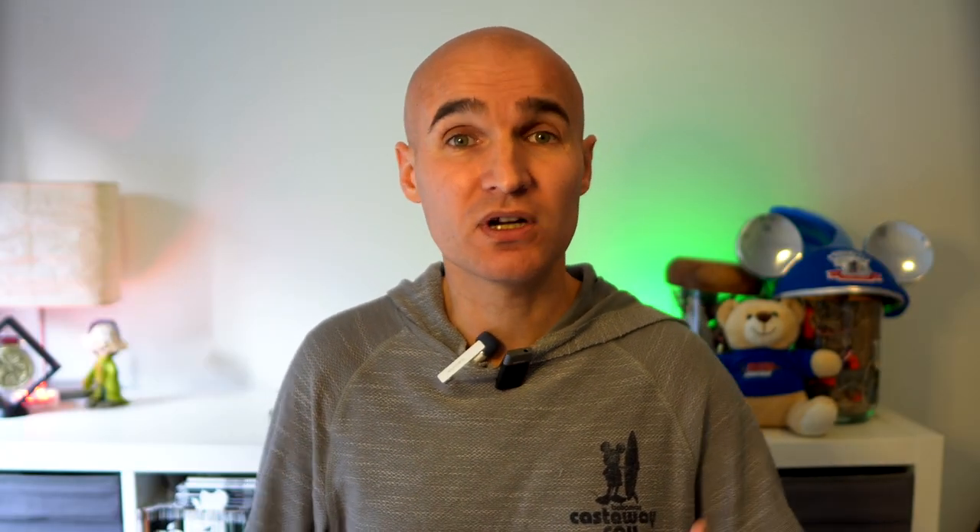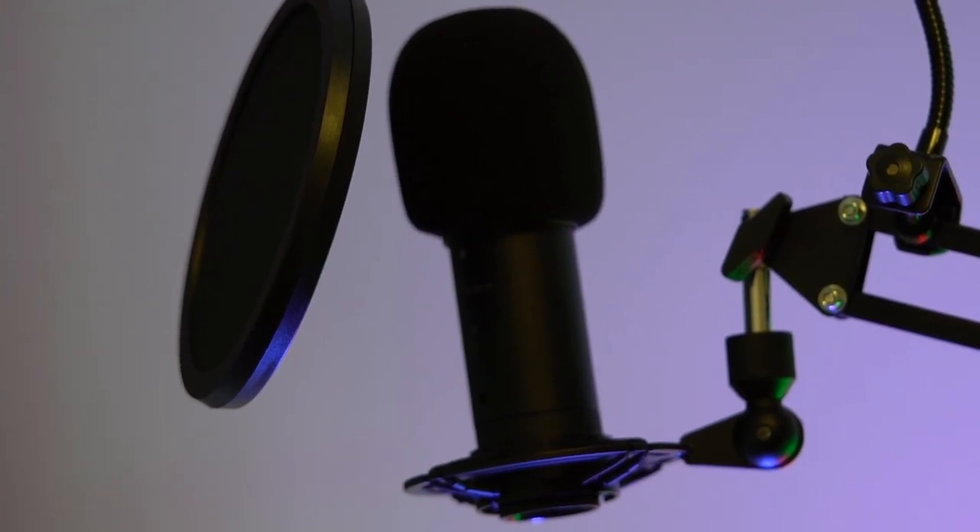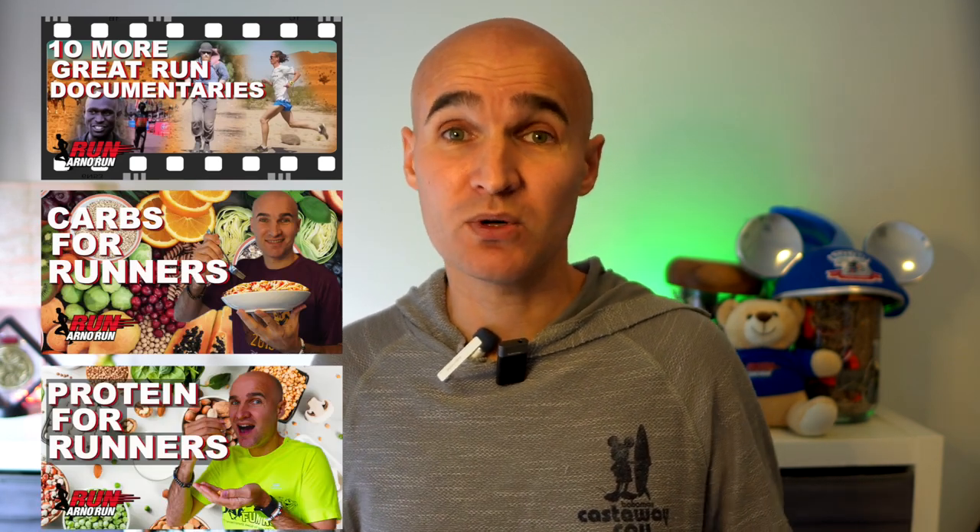The microphone is great for doing podcasts or making videos where you talk close into the microphone, but that is not always how I make my videos. So I wanted to see how it would perform if I used it the way I normally would, with the microphone off screen. If you've seen my recent videos, you've actually already heard the results. The voice over on the documentary video, carbs video, and protein video — they were recorded with this microphone.